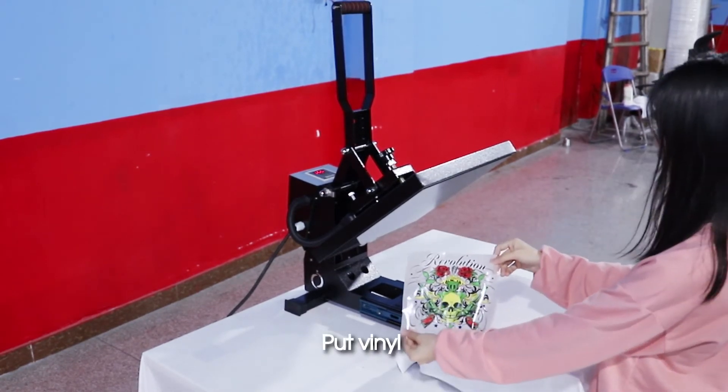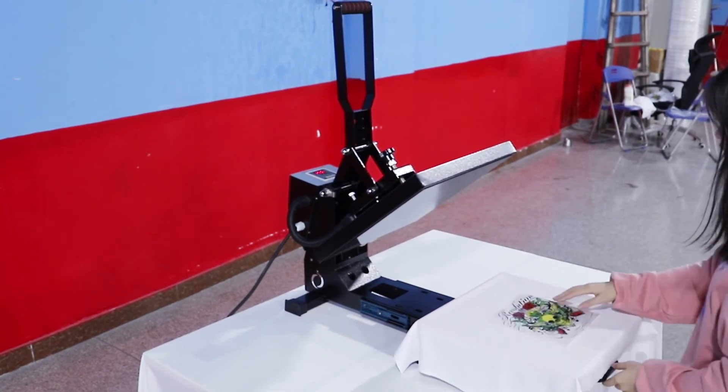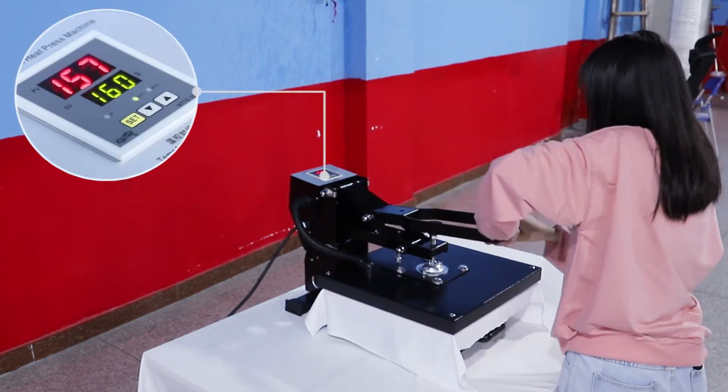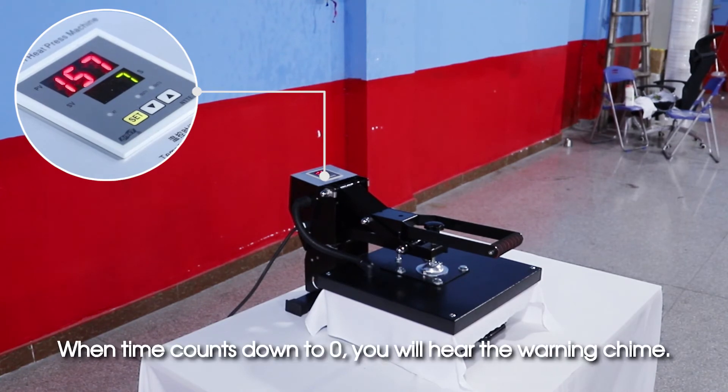Put vinyl on. Start to do heat press. When time counts down to zero, you will hear the warning chime.